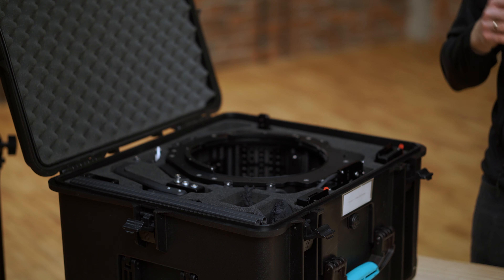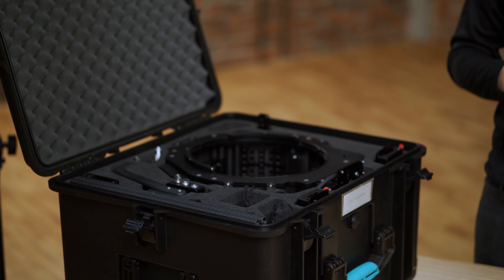Hi, it's Kuba Jakubczyk from HDR Studio. I'm the creator of Cyclo One Steadicam Head. Today I'm going to show you Cyclo One Head, our latest development at HDR Studio.